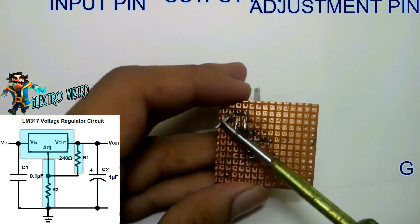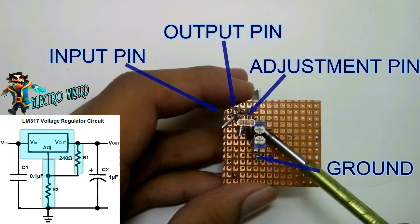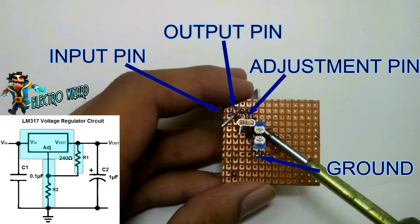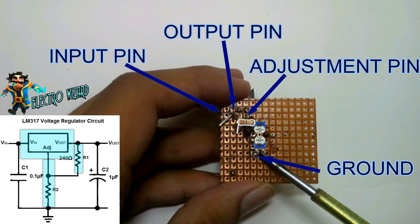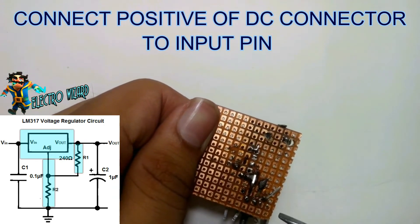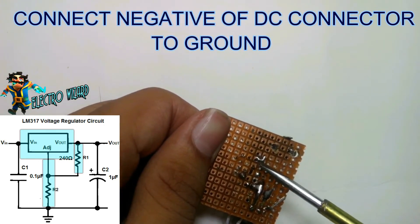Now the basic part of the circuit is complete. All we need to do is add 2 capacitors at input and output. Connect the positive leg of the DC connector to the input pin and connect the negative leg to the ground.